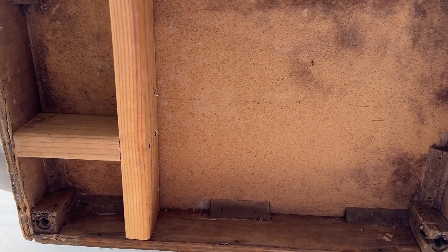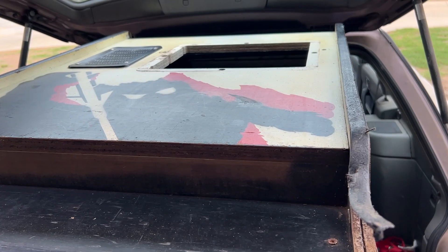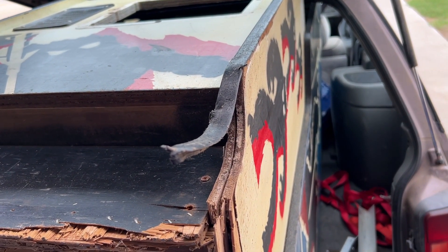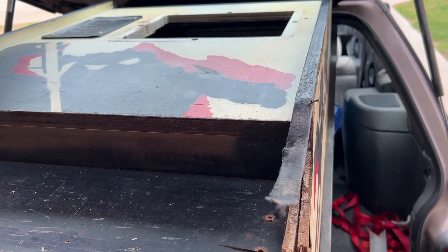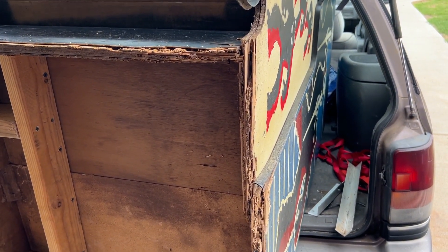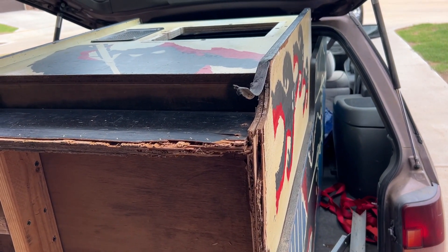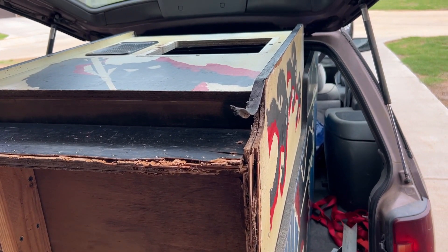There it is — thanks for checking it out. It's going to be pretty cool. We'll talk more about the monitor and the electronics in another video. For now, take care of yourselves wherever you are and whoever you are. We'll look forward to seeing you in Part 2 of the Space Invaders fix!